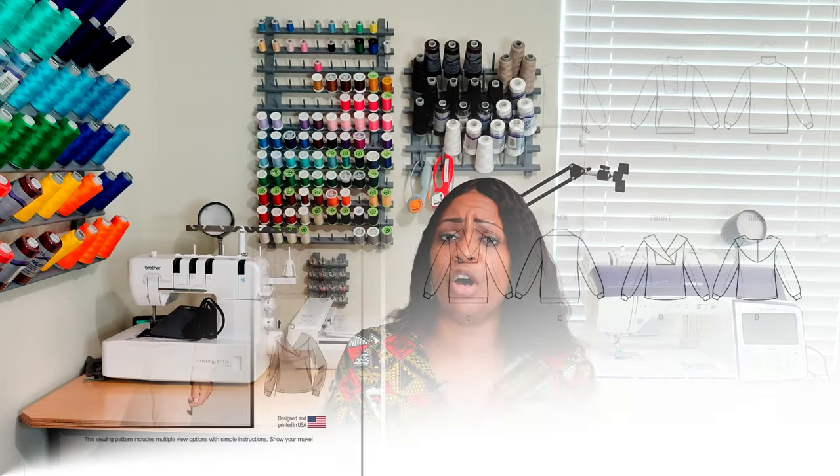The first pattern is McCall's 8343, a pullover top pattern. We talked about this when I picked it up in the fall — it's similar to McCall's 8143, which I did for the five-and-below challenge with Talisha from Creativity by T back in March. I decided to pick up this pattern as well and do it as a two-tone. I was thinking Christmas colors, so I picked up some fleece in red and white, though I may change it to black and white or gray and white.